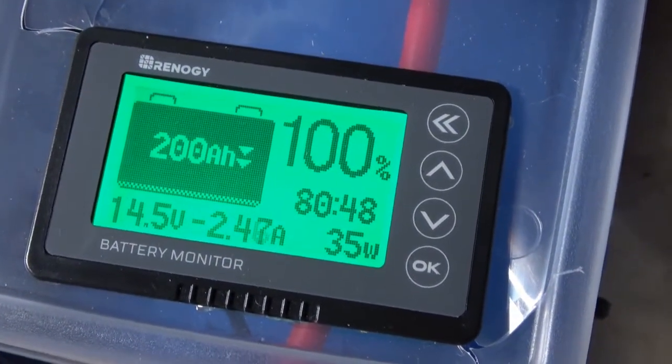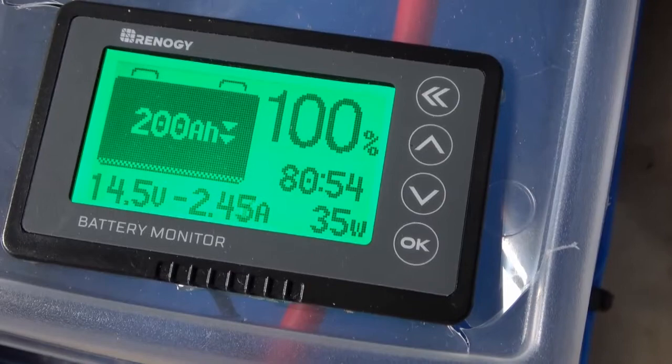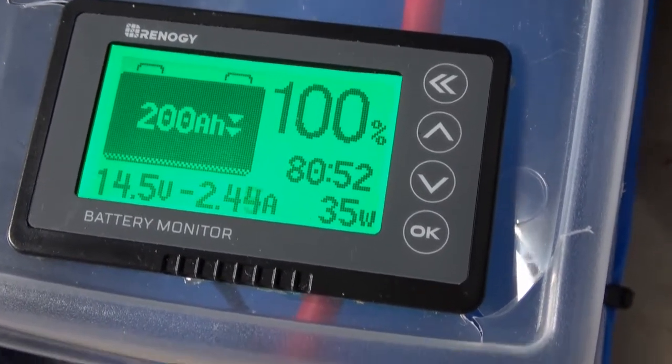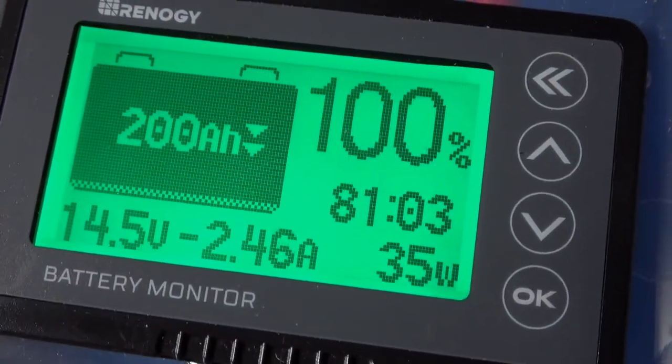Well, here we are several hours later. We're back up to 14.5 volts, which is letting you know that it thinks that this is a lithium battery, because you would not want to do a lead acid at 14.5. And it's finally starting to taper down — we're at 18.8 amps, so it's slowly cruising back down to right before it shuts off.